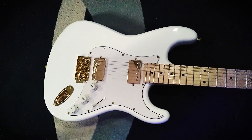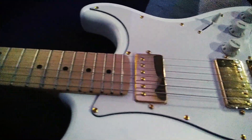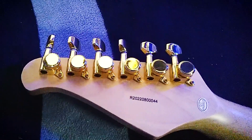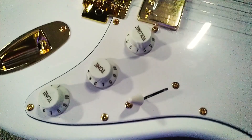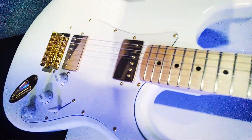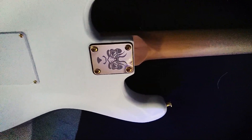A escala em maple. Ela conta ainda com raio 12, 22 trastes, com todas as ferragens douradas. Com destaque pra linda ponte de seis parafusos e também as tarraxas com trava, que são a coisa mais linda. Ela vem com os controles normais de uma guitarra extrato, com chave 3 posições, num diferencial de 2 humbuckers. O que torna essa guitarra muito bacana.